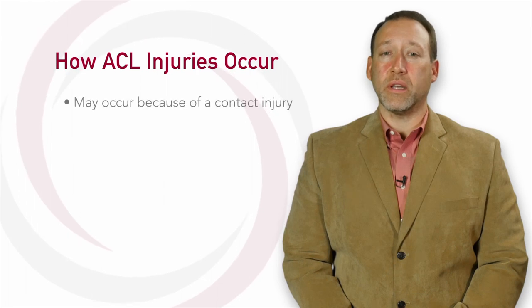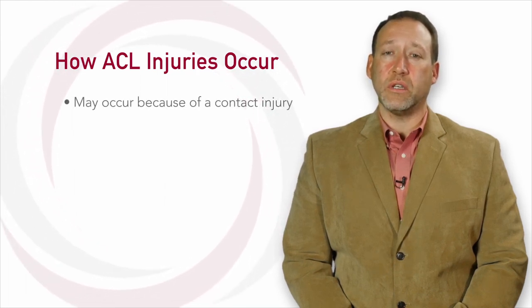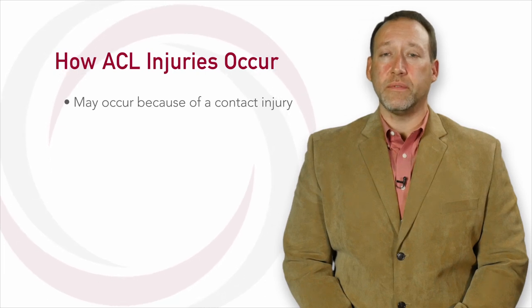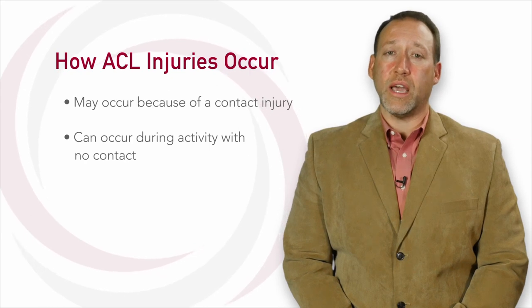ACL injuries can occur in a variety of ways, and usually occur in athletes. An ACL injury may occur because of contact injury, where the athlete's knee is hit from the side and twists, resulting in an ACL tear. However, the ACL can also be torn during sports activity with no contact whatsoever.